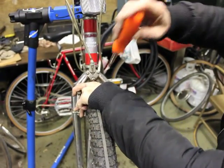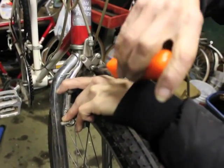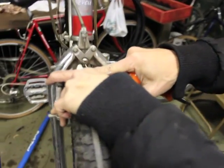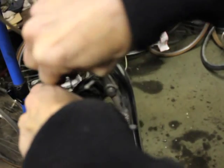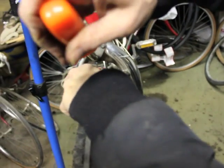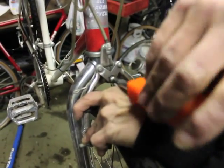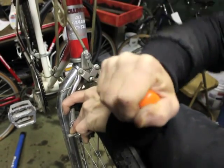I'm going to squeeze the caliper tight. And then it actually runs up the cable. You can see the cable was over here — as soon as I squeezed it, it actually worked its way up the cable. I'm holding the brakes, not tight, but right against the rim. And now I'm tightening it up at the new spot.